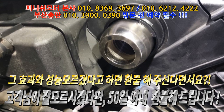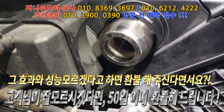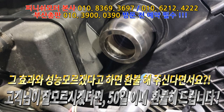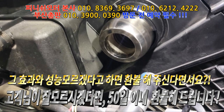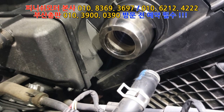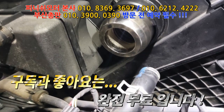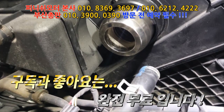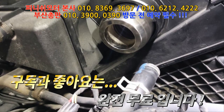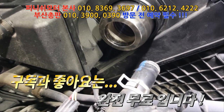제가 차량용 OBD를 걸고 있거든요. 지금 저 흡기 매니폴드에 걸리는 PSI, 자동차 공기압 보시면 PSI라고 표현되잖아요. 아이들링 상태에서 한 4.4~4.5 정도 두는데, 그게 한 1기압 정도 증가해서 5.5 정도로 증가하고요. 정확하게 진단이 되네요.